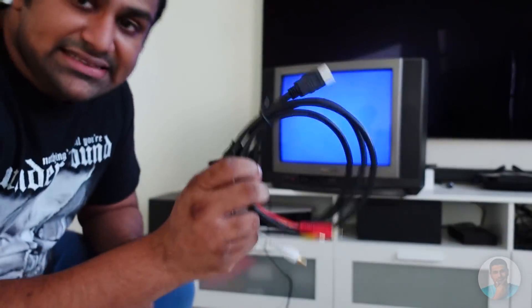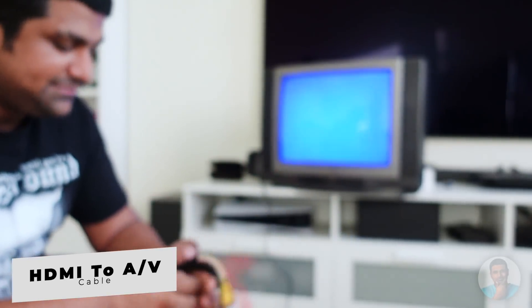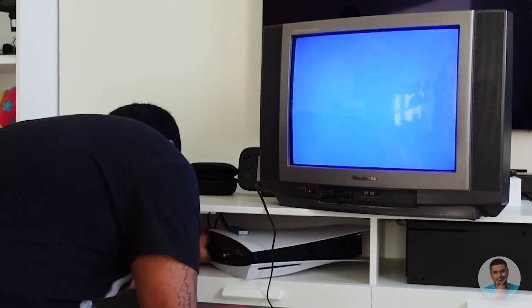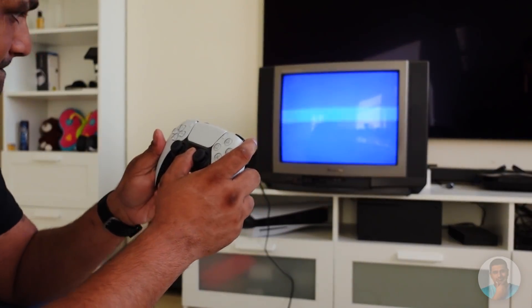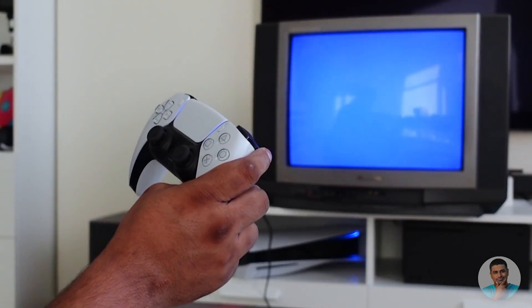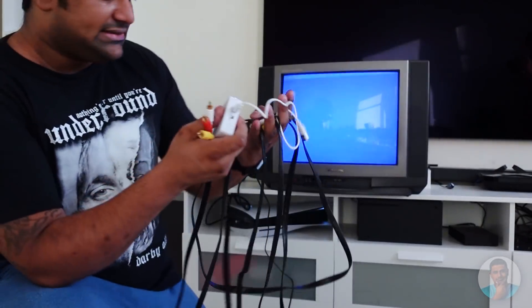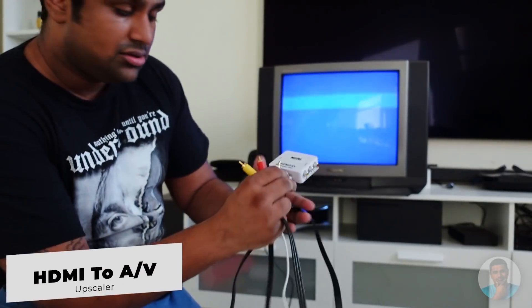So this is the cable I'm going to try out first — HDMI and RCA. Let's see how that works. Removing the PS5's HDMI and replacing it with this. Moment of truth — will it work? That was disappointing.